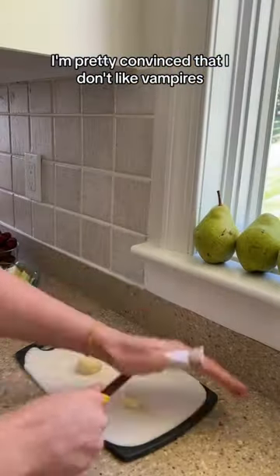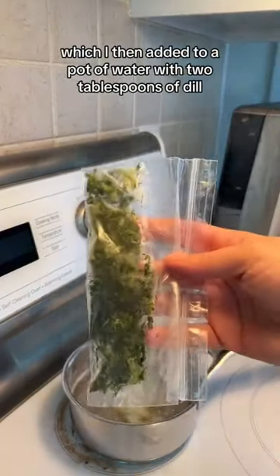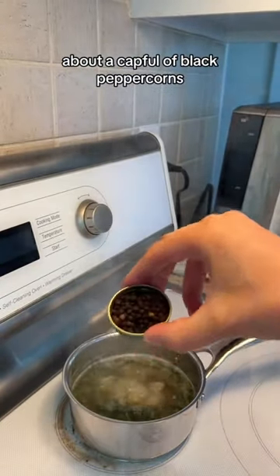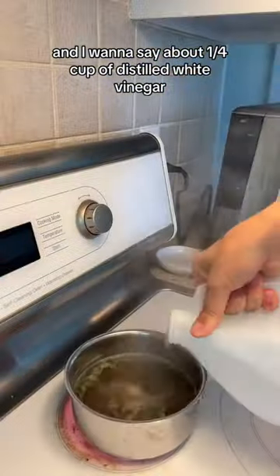Anyway, I'm pretty convinced that I don't like vampires because I'm always loading up on garlic. This time I used two cloves, sliced and crushed like the souls of my enemies, which I then added to a pot of water with two tablespoons of dill, about a cap full of black peppercorns, and a solid two tablespoons of Himalayan salt — you can use any salt you want.